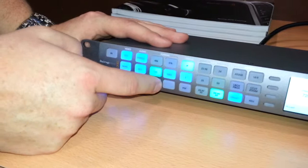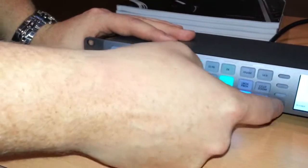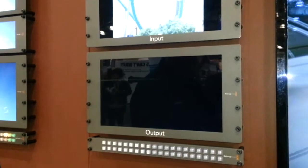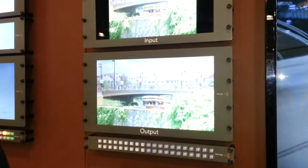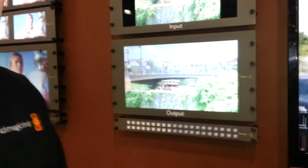If I wanted to change that to a 720 progressive 50-based output, you can accept. Now it's swapping over, making our change. It's a bit of an anything-to-anything — if I want SD to be HD, if I want to change frame rates up and down. This is how it basically functions: we're selecting inputs and outputs, changing that over. It's a very simple and elegant solution.